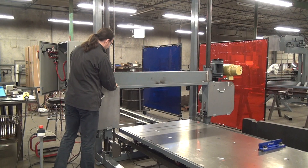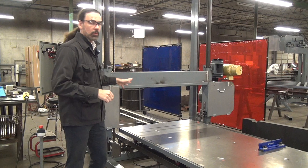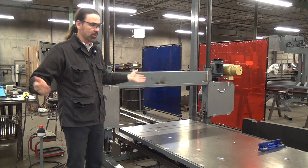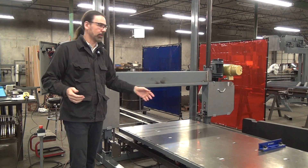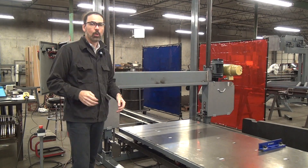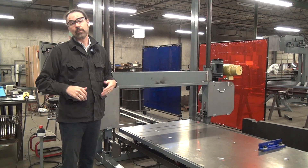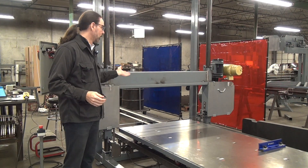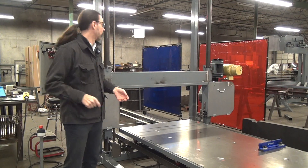The pneumatic blade tension system allows us to use a blade breakage detector. If the blade breaks while you're cutting, the machine shuts off — blade drive turns off and if the table is advancing, that will stop advancing. We also have a low air pressure switch on this machine. So if for whatever reason the airline gets disconnected or you just got to turn the compressor on that morning, the machine won't run — or if it is running, it turns off.